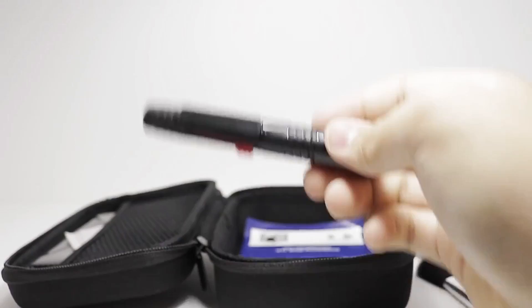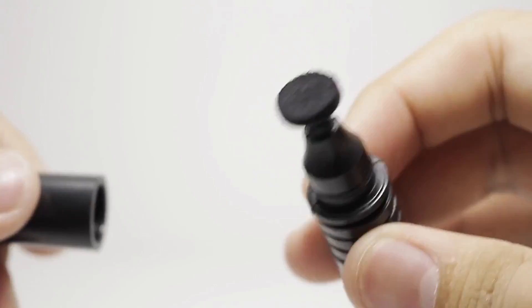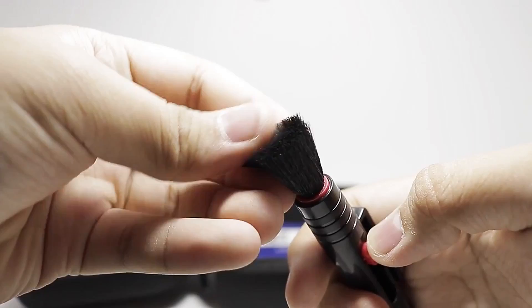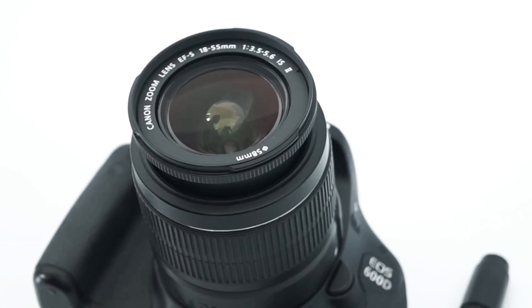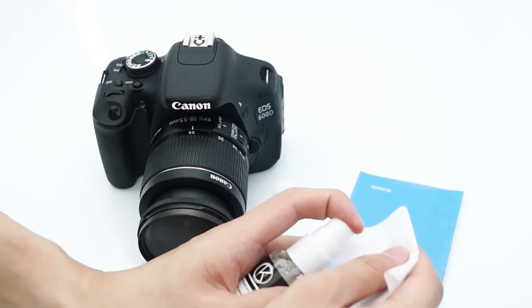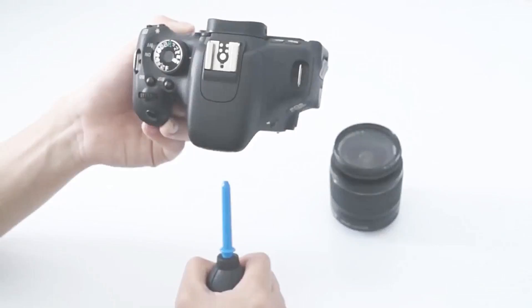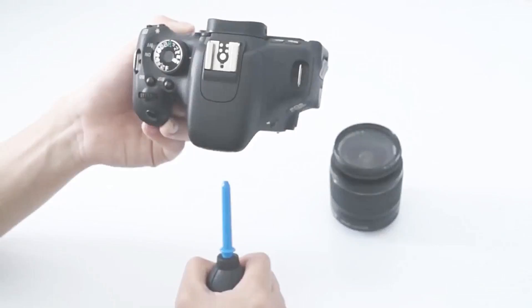Each item has been inspected diligently for quality assurance and serves a specific important purpose. The lens cleaning pen, for instance, has a soft retractable brush that dusts off particles and debris, and also effectively absorbs and removes fingerprint oil and smudges from the lenses. The lens cleaning tissue paper is specially designed to remove stains off lenses without leaving any scratches or residue. The air blower cleaner directs a stream of air to blow away dirt from lenses, sensors, and mirrors.